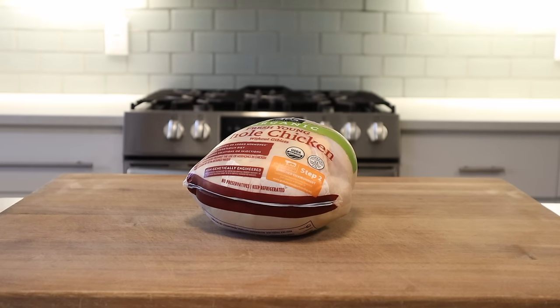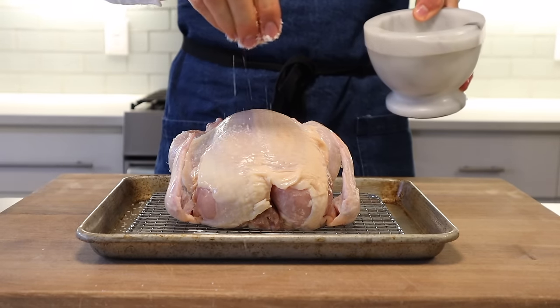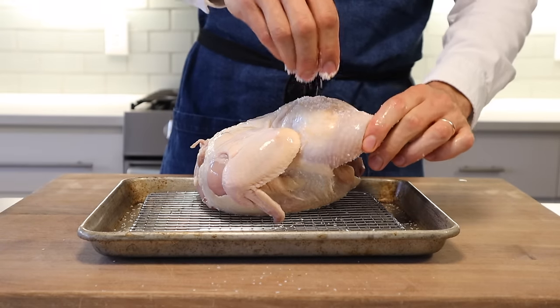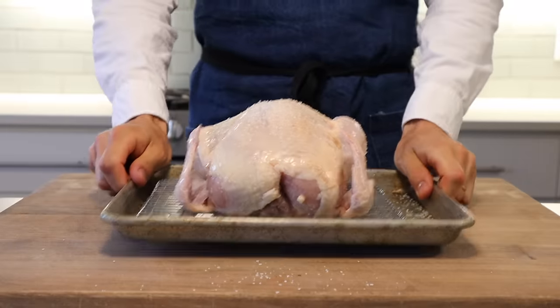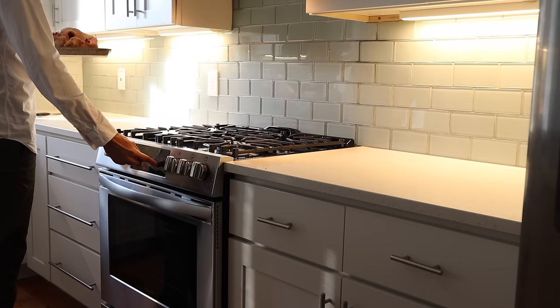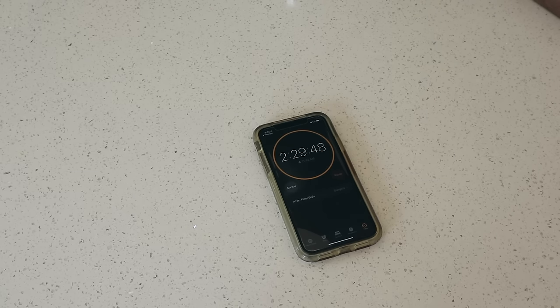Step one: great chicken salad always starts with great chicken. Grab a three-and-a-half to four pound chicken and season it liberally with salt — get the breast, get the back, throw it in the cavity — and then put it in the fridge overnight. We can dry brine this for as few as 12 hours and as many as 24. This process is going to season and tenderize the chicken's meat. Tomorrow we're going to cook it slowly to get a super moist, tender bird that's easy to shred and has a ton of chicken flavor. The next day, pull the chicken out of the fridge and put it into a 275-degree preheated oven. Slow roast for two and a half hours.